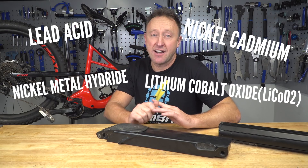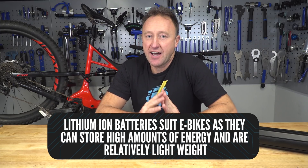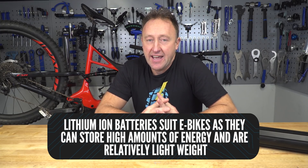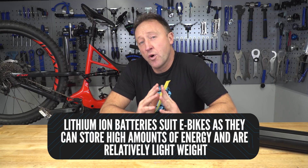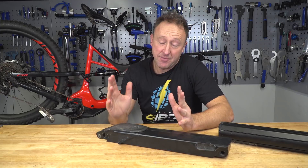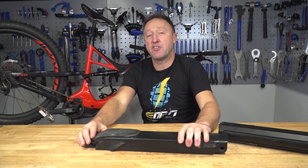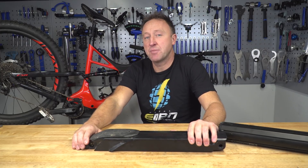Let's talk about battery chemistry. There are so many types of battery out there — you've got lead acid, nickel cadmium, nickel metal hydride. Most e-bike batteries rely on lithium ion batteries. They are good because they are high energy density, which means they can store more energy and they're relatively light. In general, we're talking lithium ion super light batteries.